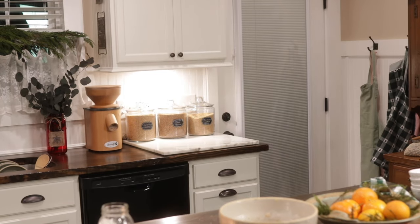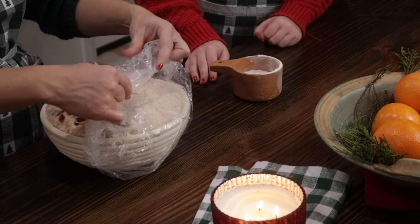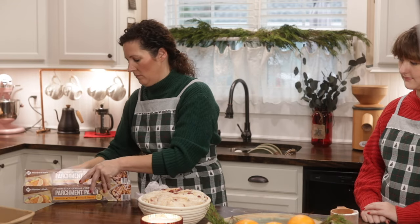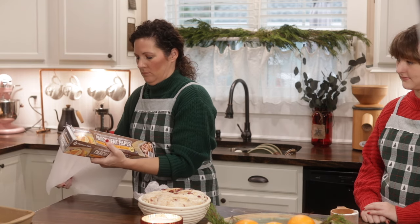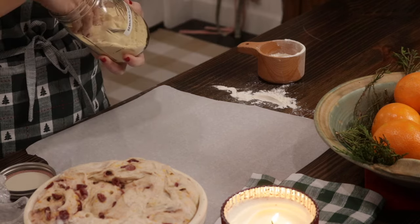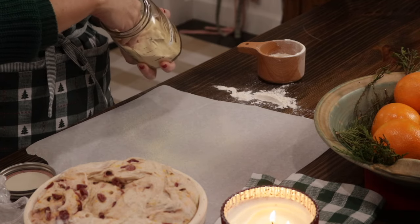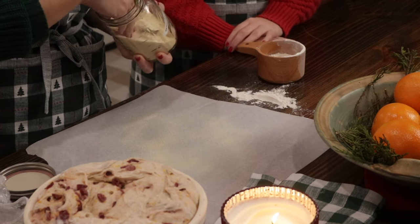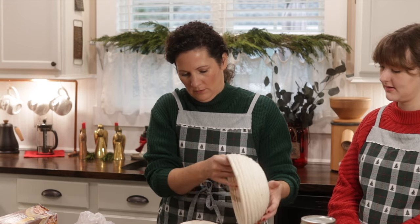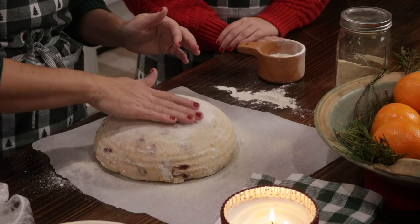We let it ferment overnight in the refrigerator because our house stays around 73 degrees. At first I thought I had over-proofed it because it's so big — and of course the rye helps activate that a lot faster. Now we're dusting the surface with semolina flour, which helps give a little crunch. You can use cornmeal flour as well, or regular flour, but I find that regular flour makes the bottom burn oddly enough, while the semolina flour and coarsely ground cornmeal don't.